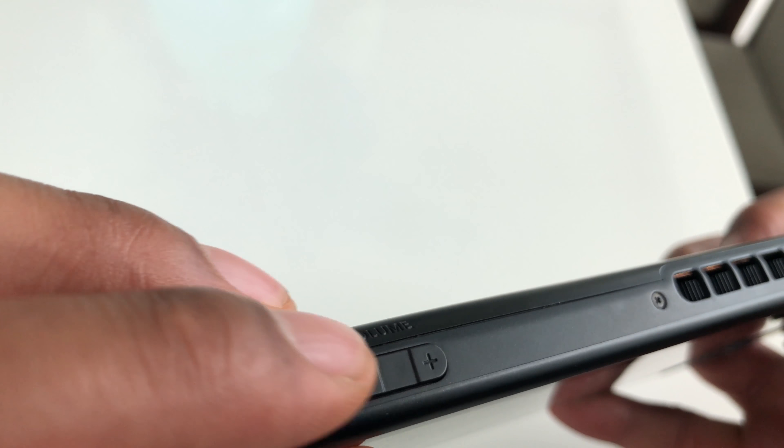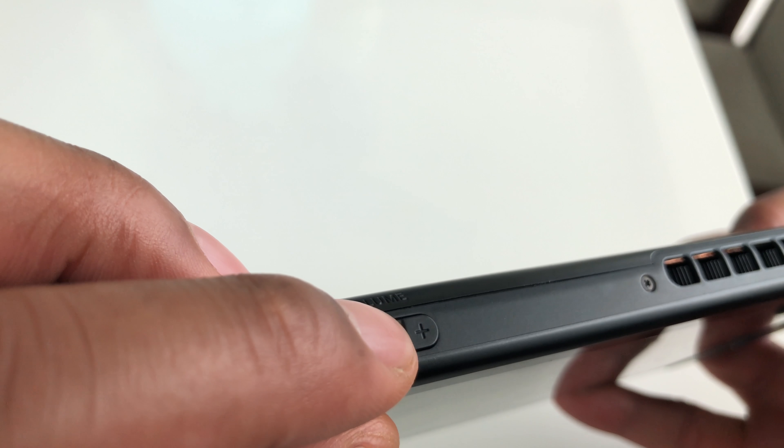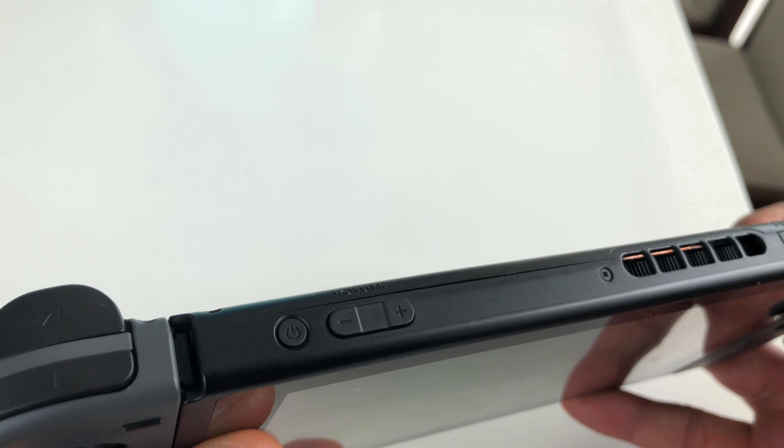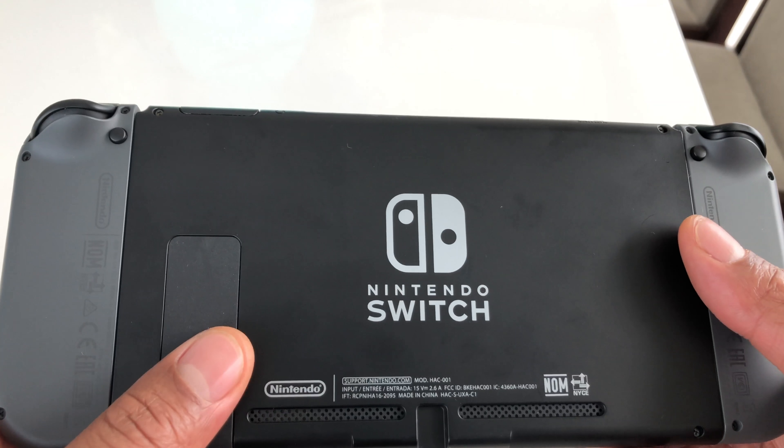There's a plus right there — you see the plus? And there's a minus. The plus turns the volume up, the minus turns it down. That's how you turn up and down the volume on the Nintendo Switch. Let me know if you have any questions. Thanks a lot for watching.